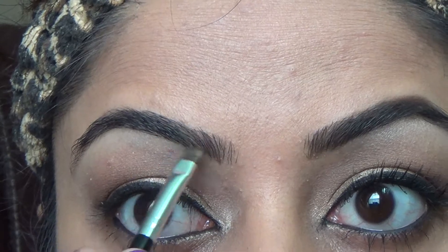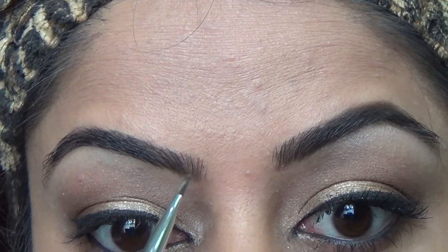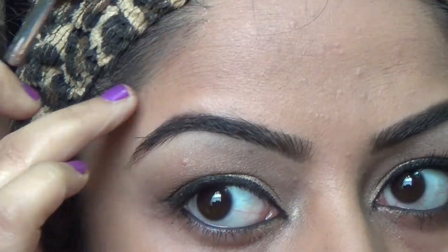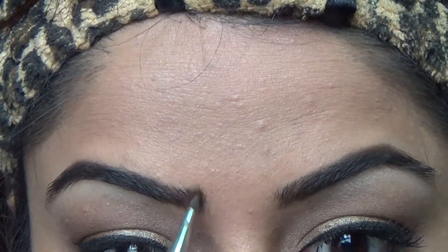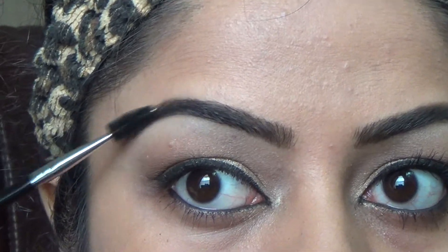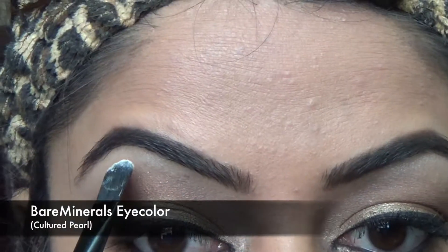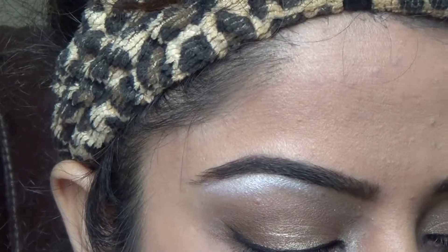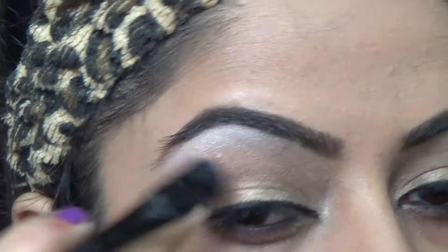I'm almost towards the end of my eye makeup. Right now I'm filling up my eyebrows — I have some sparse spaces so I'm just filling those in. Then, using a beautiful pearl color from Bare Minerals, I'm highlighting my brow bone and with a flat brush I'm just smudging it out.